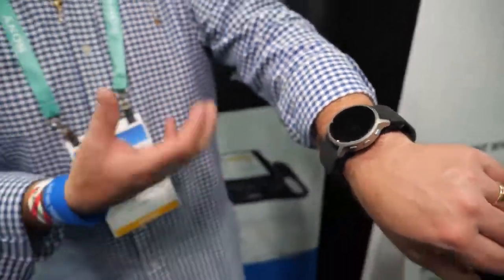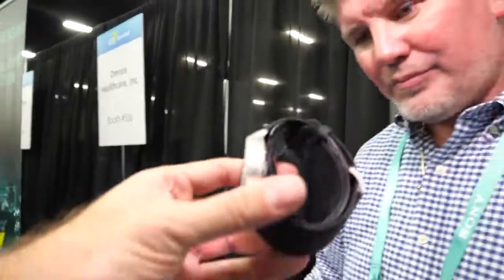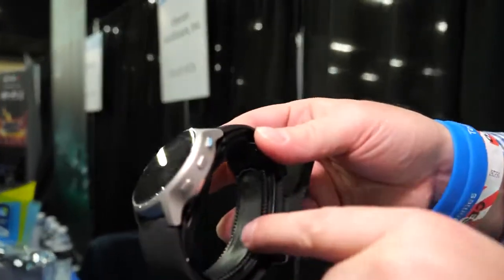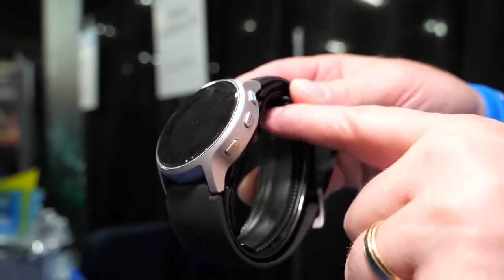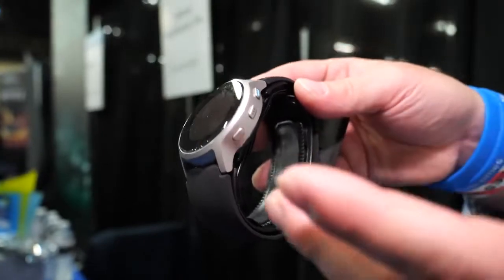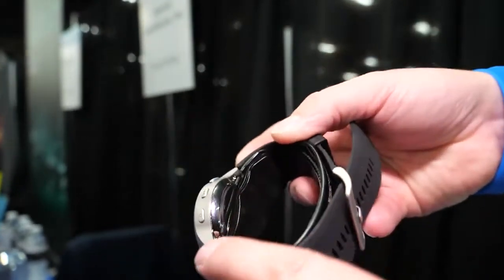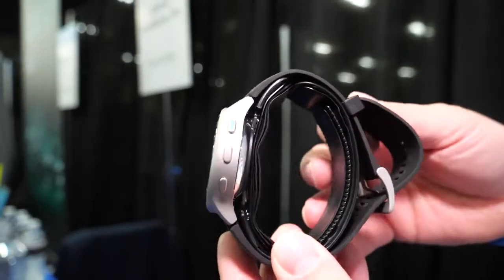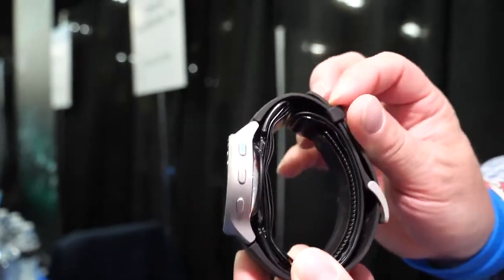They've had great success with it, with consumers sharing how they've used it in daily life. However, the device itself is only part of the solution — the mobile application is the other key component. Inside the watch there's a cup that inflates, just like the cuff at a doctor's office on your upper arm. It pumps an air bladder inside the cup and takes blood pressure the same way a normal monitor would.